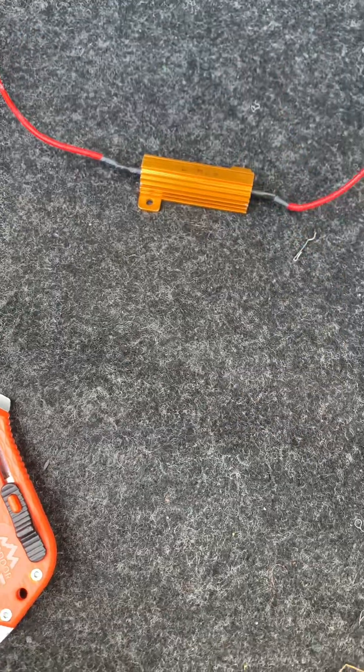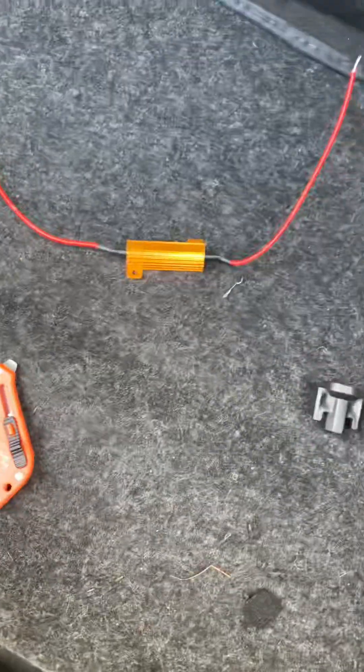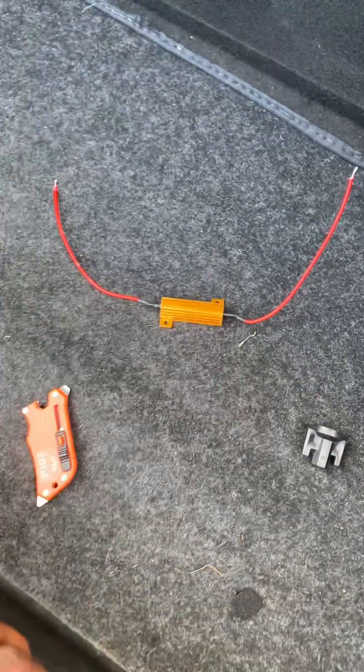In reality I could fix it if I wanted to. I might get a soldering kit to solder that back together, but I'm just gonna go ahead and throw a new one on here.